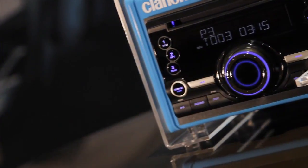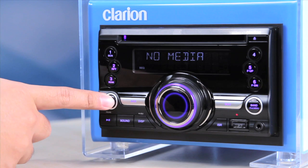We tune into the radio to hear what's new and what's hot on the charts. Here is how you can use the CX201 to catch the latest hits from the airwaves. Press the source button and select radio mode.